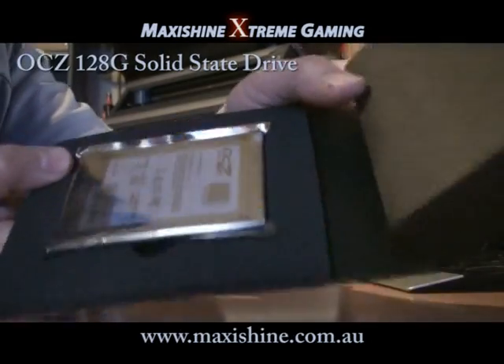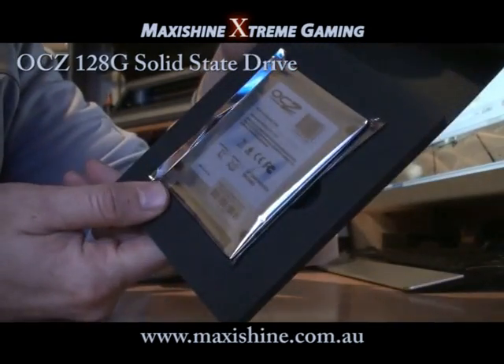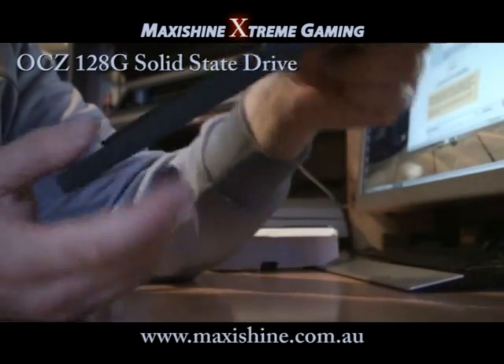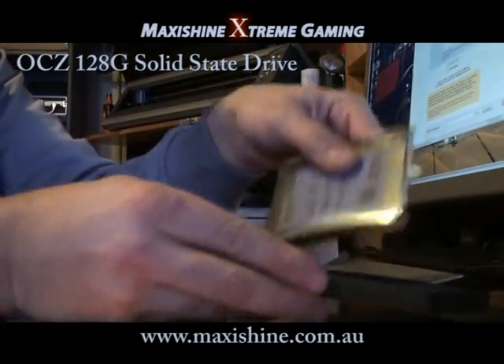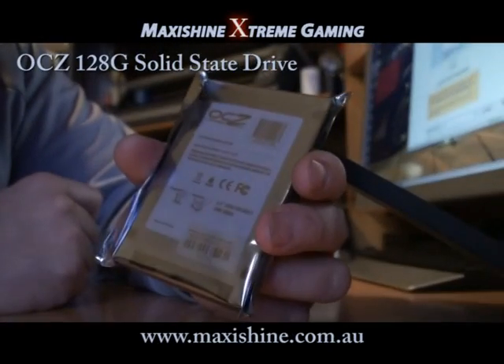So, sitting there, so small — look at that, 2.5 inch as well. You can fit this in a laptop even. Now this tiny little thing is meant to put the Velociraptors to shame.